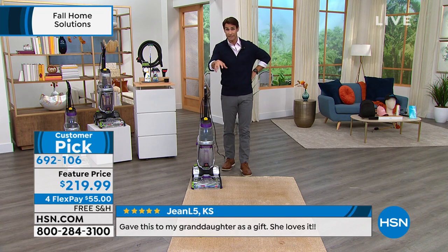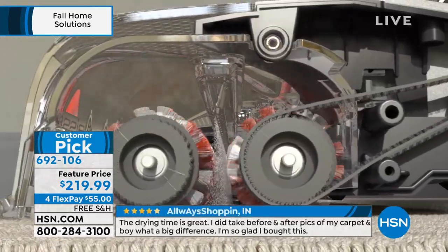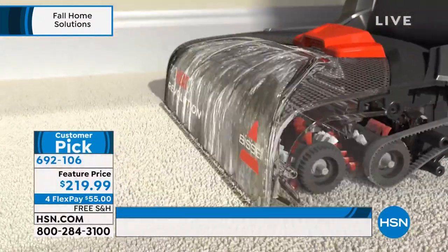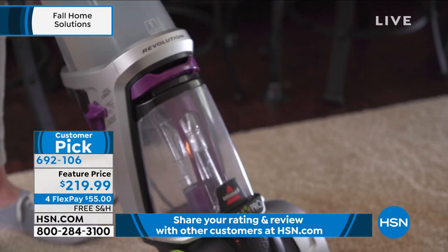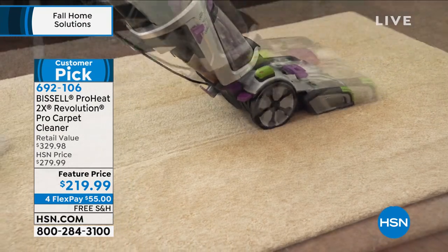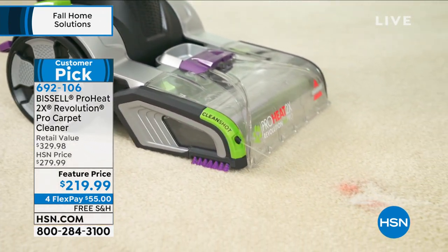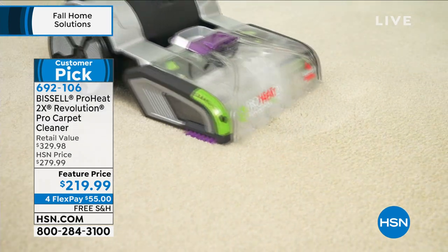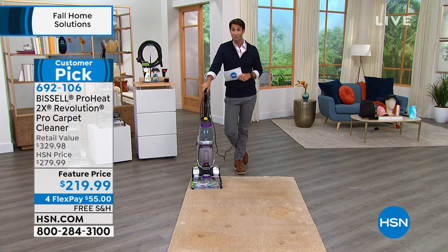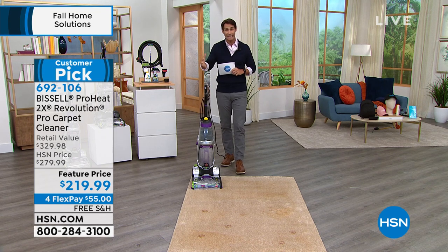Now you're not calling a service asking when they can come out because you had a pet accident or a spill. You can see the dual dirt lifter power brushes underneath pulling it all out. I love the big oversized wheels — it runs very smoothly. Whether you're protecting new carpet from stains or refreshing old carpet where you've forgotten what color it is, and you don't want to hire a crew to come in — this is what you need.